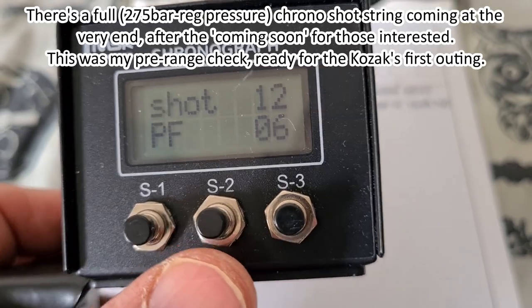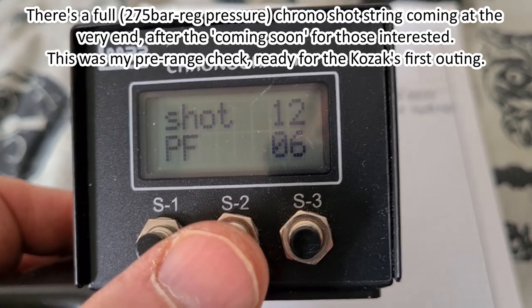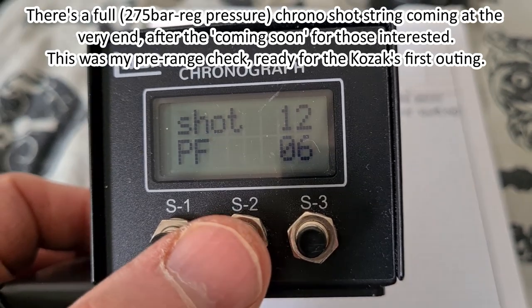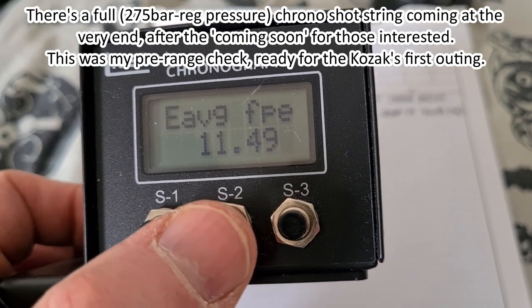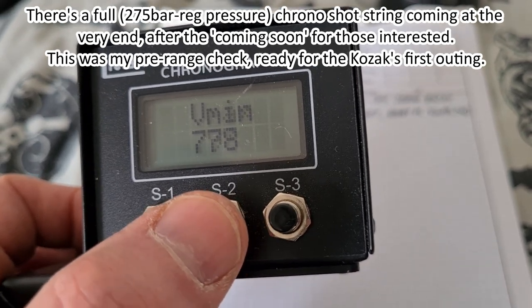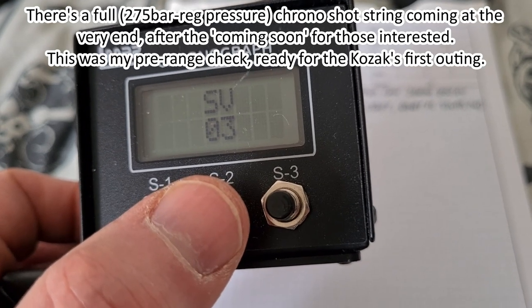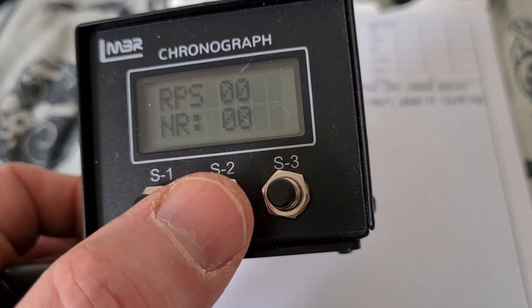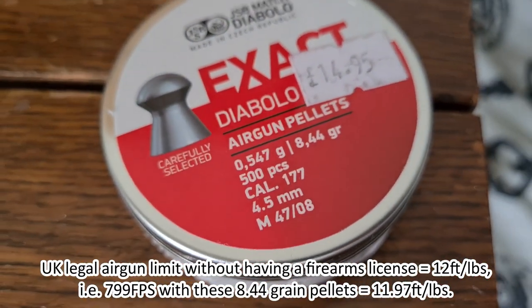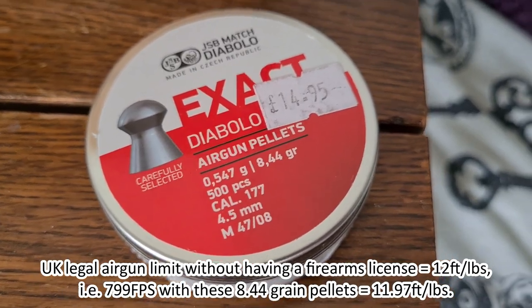So here's the Breuer Kozak, one magazine fired, using JSB Exact 177 which are 8.44 grain, 4.52 millimetre. One magazine: 11.49 foot-pounds. The readings are 783, 778, 793 — a spread of just 15 feet per second, standard deviation of three. And bearing in mind the legal limit with that weight of pellets is 799 fps, this is poetry.